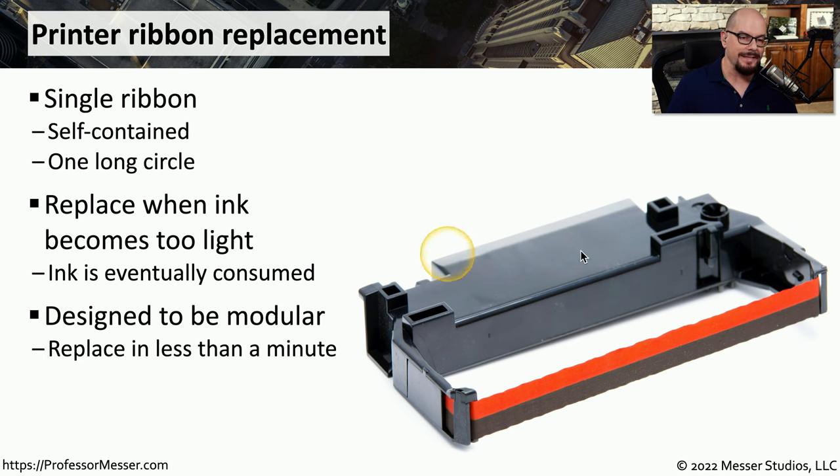To resolve this, you'll need to replace the entire ribbon cartridge. Fortunately, these cartridges have been designed to be quickly replaced. Usually, this easily disconnects from the printer, and you're able to replace another one and begin printing again in just a matter of moments.